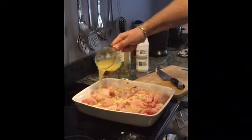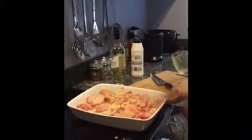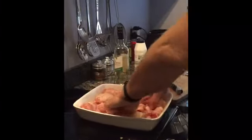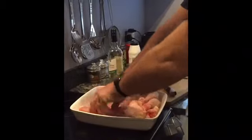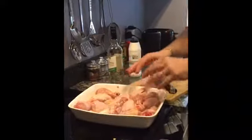Pour a bowl of wine in. Don't worry about it not covering the chicken — it doesn't matter. Give it a good rummage about — wash your hands first. Cover it up with cling film, stick the whole lot in a carrier bag, and put it in the fridge overnight if you can — but a couple of hours will do. Then after it's done, we'll go to the cooking stage.